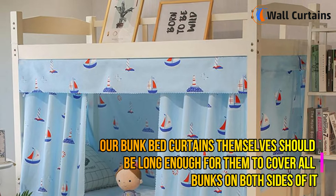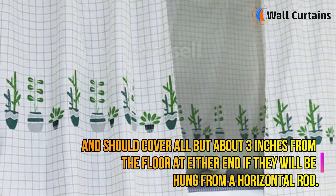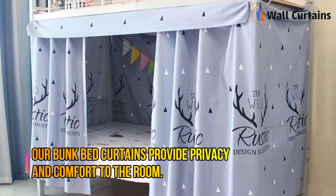Bunk bed curtains should be long enough to cover all bunks on both sides and should cover all but about 3 inches from the floor at either end if they will be hung from a horizontal rod.